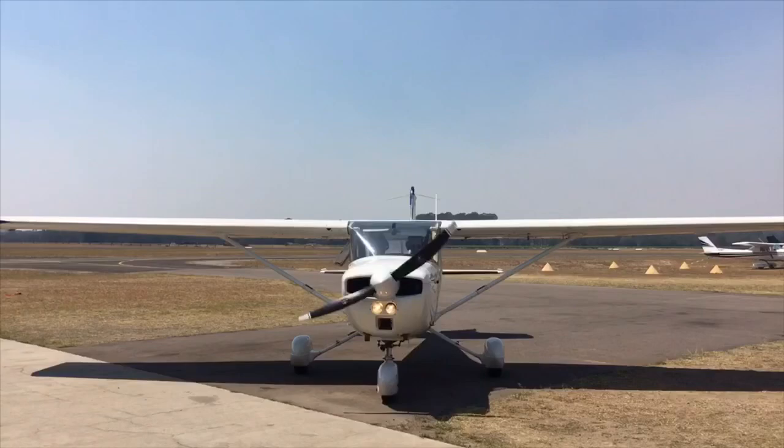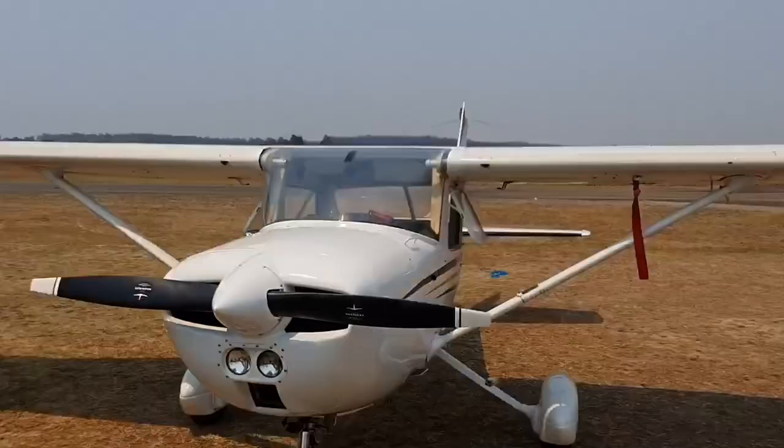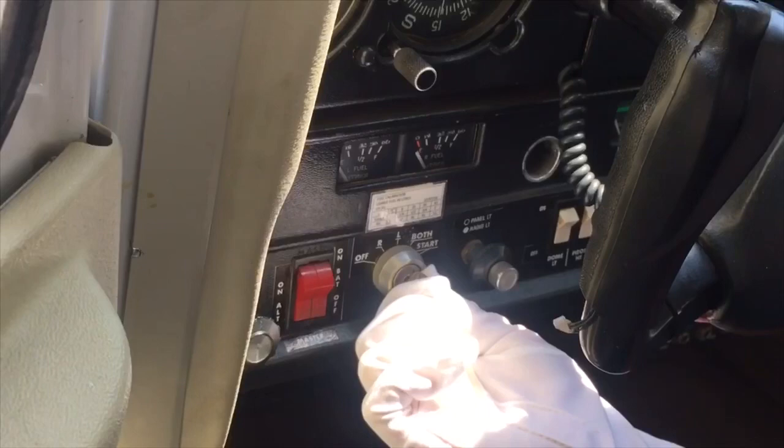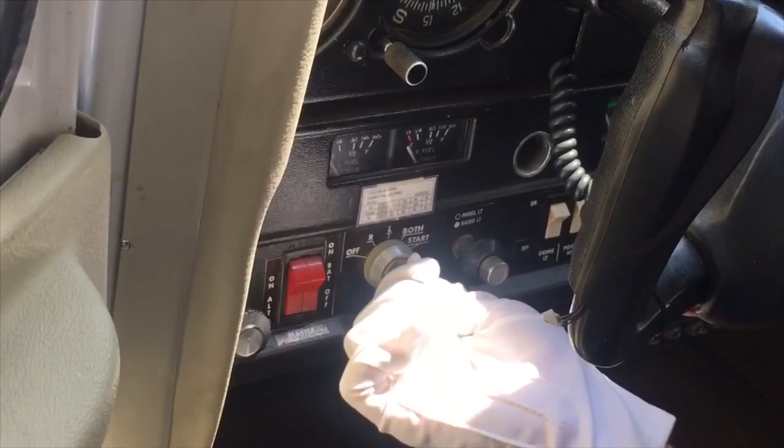We should maintain a healthy fear of the propeller and always treat it as though the magnetos were live. It makes sense to place the keys in clear view for anyone who may need to touch the prop in order to attach the tow bar. It is only possible to remove the keys from the ignition when placed in the off position. Hence, a safer bet that the mags are actually off.